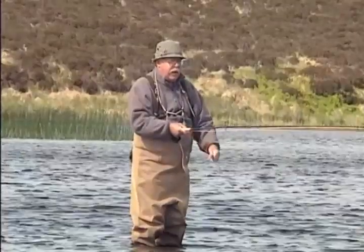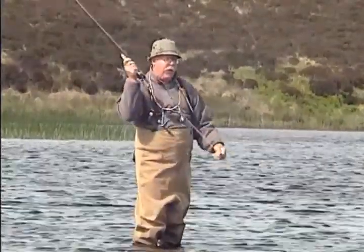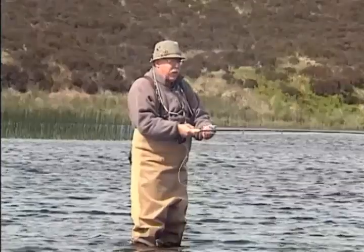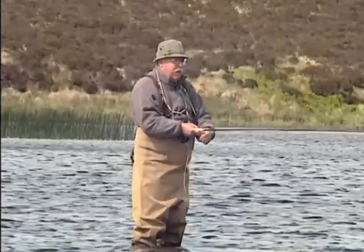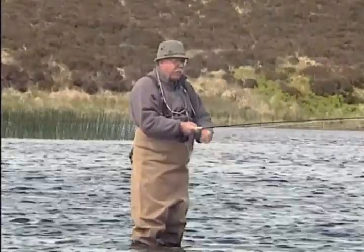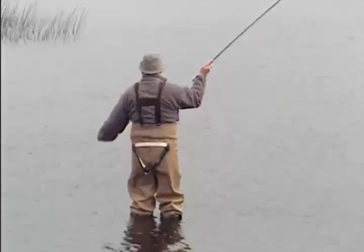Slowly, figure eight, figure eight back. Worth bringing it in sometimes quite close, like so, because the trout will follow it, and then out again at a slightly different angle. In heavy winds, always try and avoid excessive false casts.